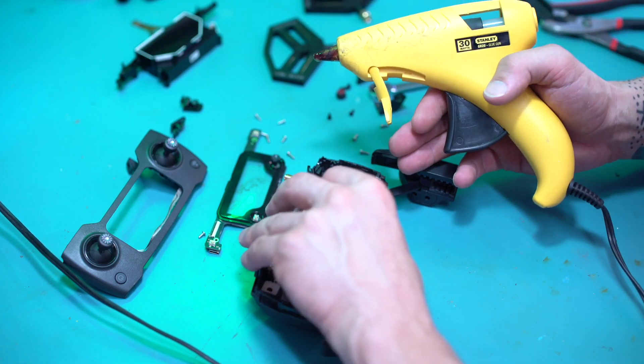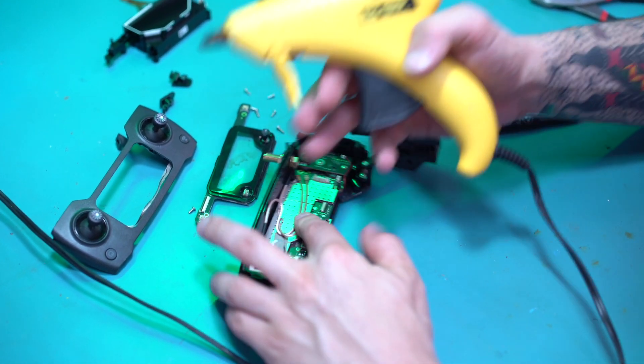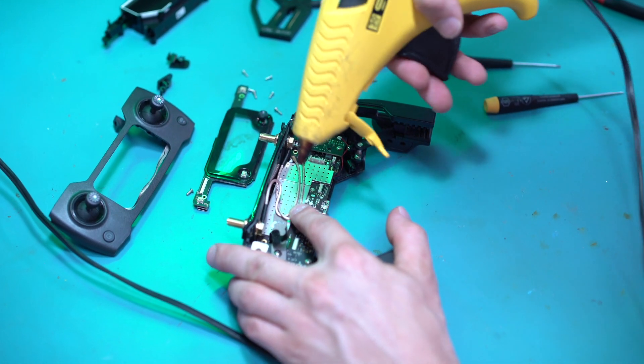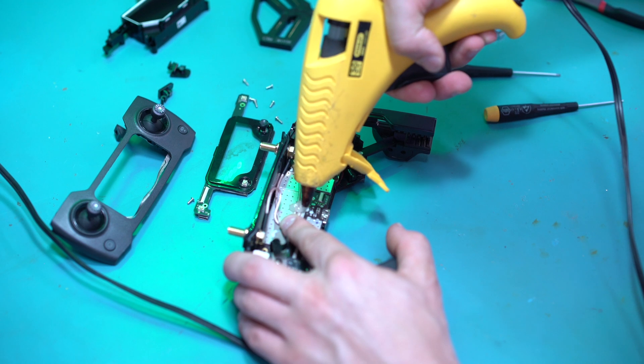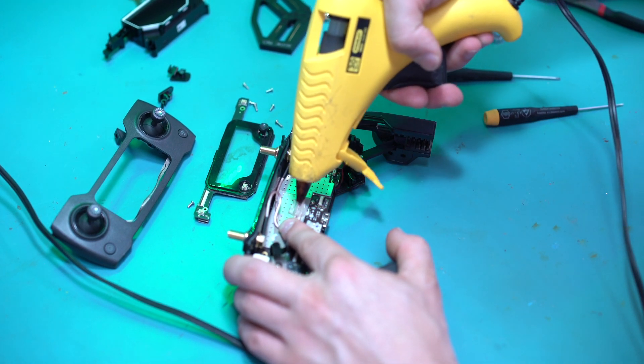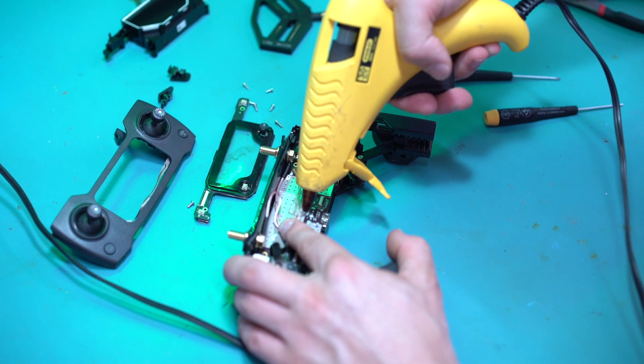Once you have it set up, I'm just going to take these, make sure there's no bends, and I'm just going to hot glue them down so they stay put and they don't get in the way of anything else.